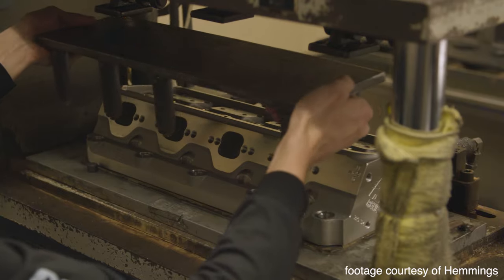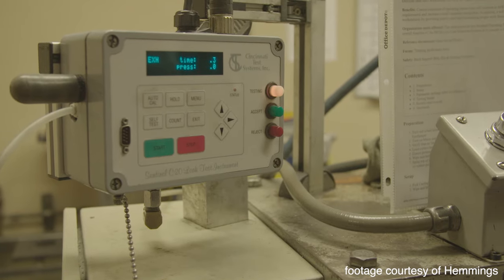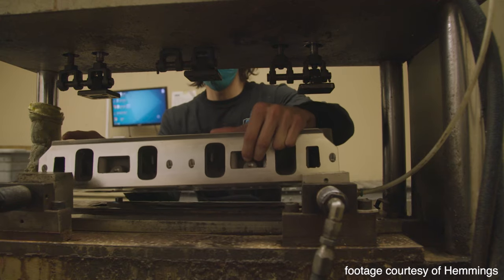Step 5. A pressure check is then completed which checks the integrity of the casting to make sure all ports are properly sealed and to ensure the heads perform as designed.